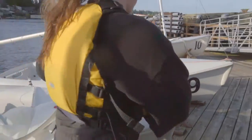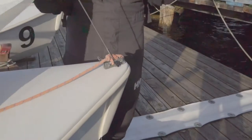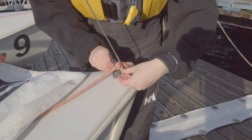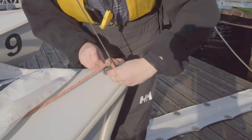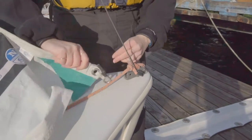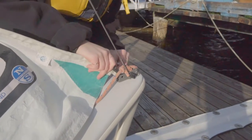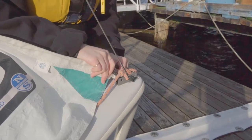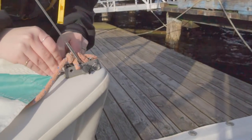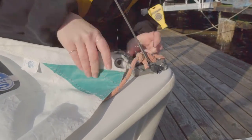Here we have the tack, which we're going to attach to the front of the boat. Some of them are a little bit different, but this one has a pin at the front — just flick it, pull it out, attach by sliding the pin back in with the tack attached. If your fingers are cold, this gets harder. Flip it back and it's attached.